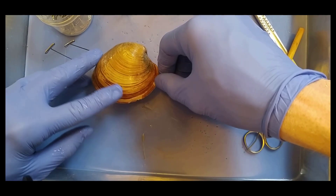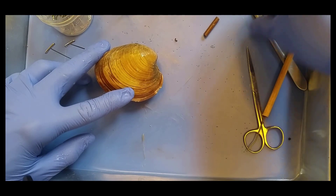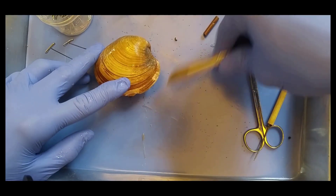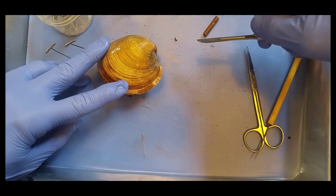Those muscles are called adductor muscles, and those muscles are found here and here. So to open the clam, we have to slice open those adductor muscles here and then here. But before we do that, let's learn about external morphology.